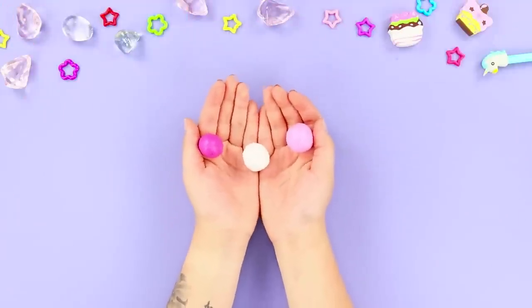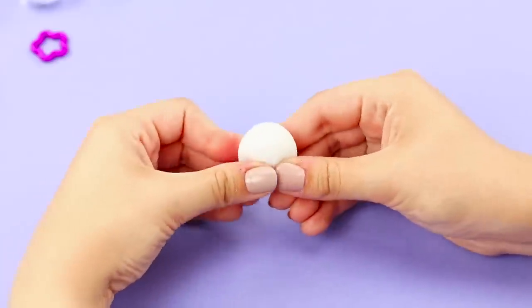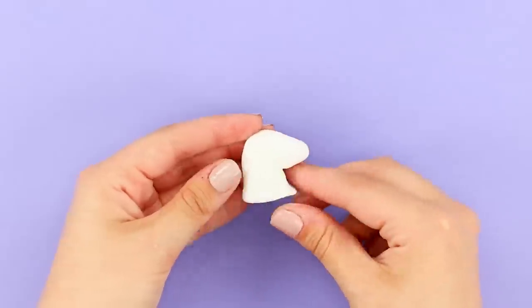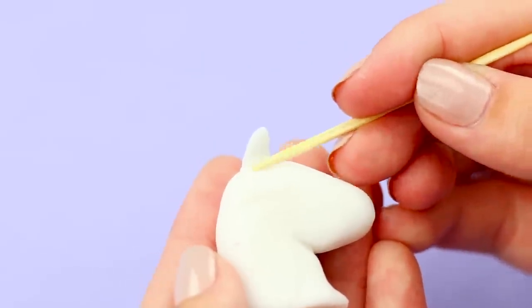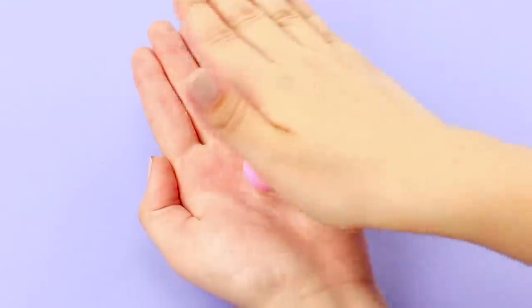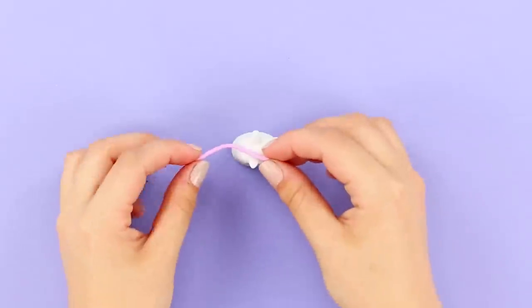For this idea, take multicolored light clay. Sculpt a white unicorn. Attach ears. Make thin stripes out of pink clay and make a long wavy mane from them.